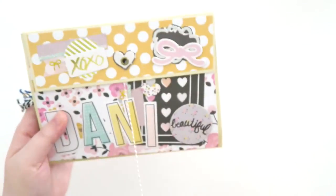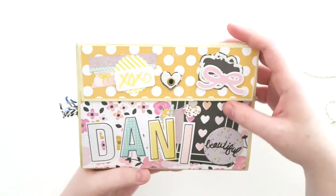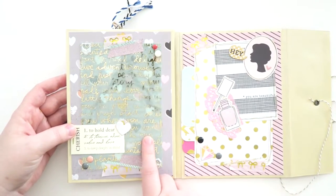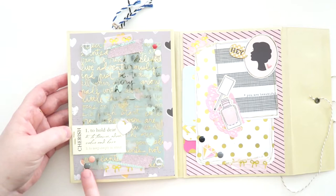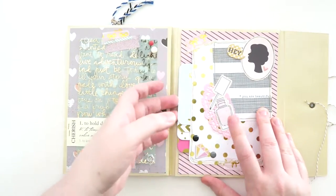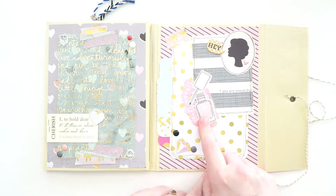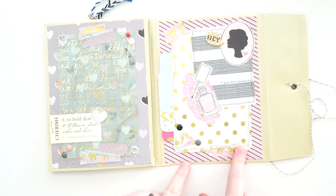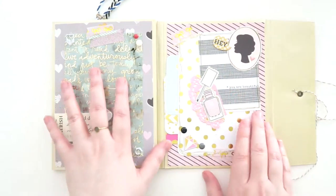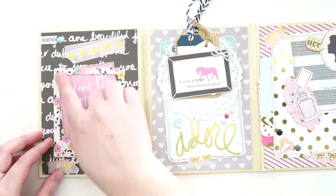Let's see what's in here. On the front it says Dani with these really pretty chipboard stickers. When you flip it open, there's a really pretty acetate piece with gold foiling on it. There are little dots, washi, and more little doodads. On the other side there's a pocket with some journaling cards — it says 'hey,' and there's a nail polish bottle, a little diamond, and gold foil washi. One card says 'don't let anyone ever dull your sparkle.'